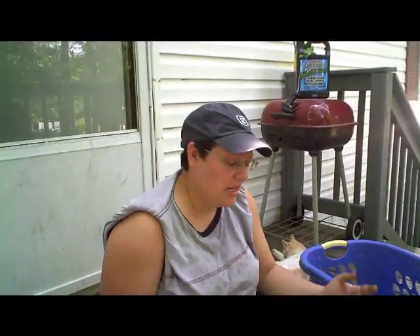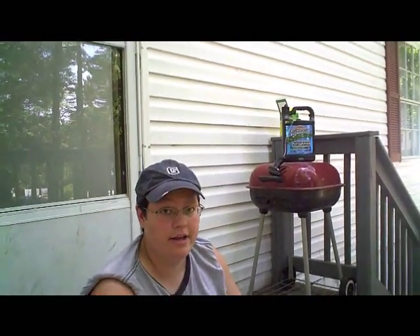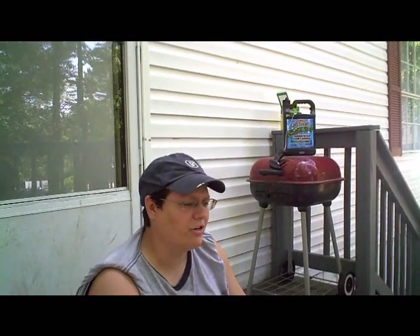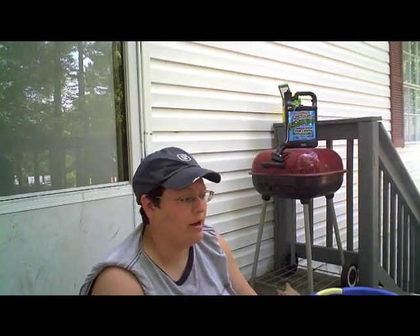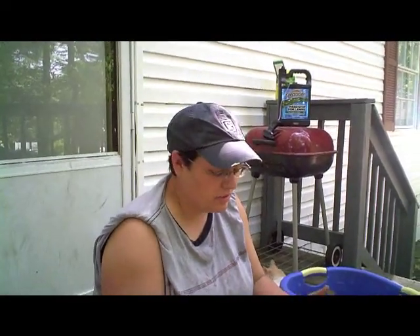Hey there, this is Miranda. I just wanted to come today and show you the benefits of soil cubes. We've been doing some research online. I've tried many things — I've done homemade paper pots, I've done peat pots, and I really didn't like the results of any of those things. So what I've done is researched and found soil cube makers, but they're expensive and out of my budget.